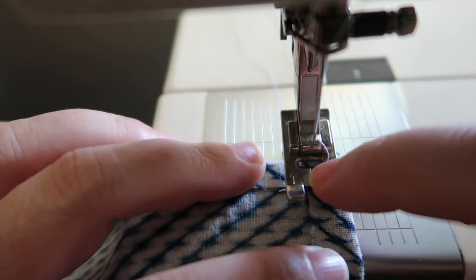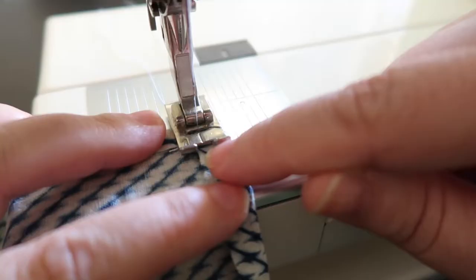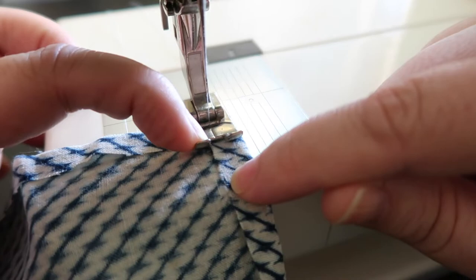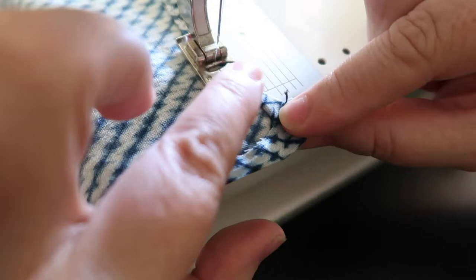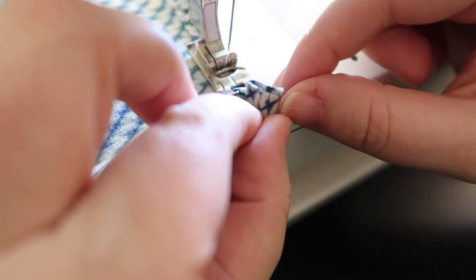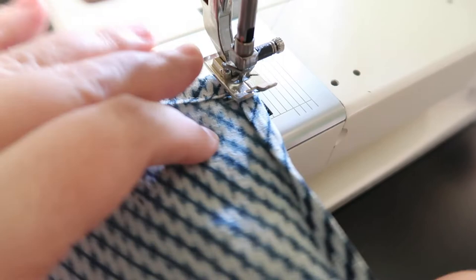I'm lining up the edge of the fabric with the inside edge of the foot — here is lined up with the inside here — and that will help me sew right on the edge. As you get to the corners, just tuck everything in and then do a turn and pivot. I'm getting close to the edge. I'm going to fold this one up and then tuck everything inside. Here we are with the turn and pivot: put the needle into the work, lift your presser foot, rotate, fold it down, get it ready, and you're good to go.